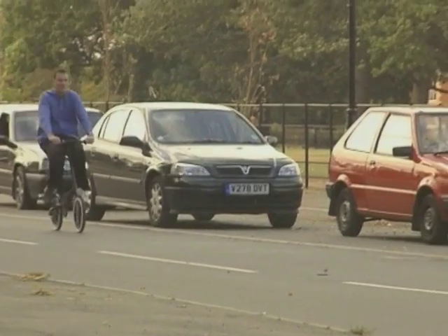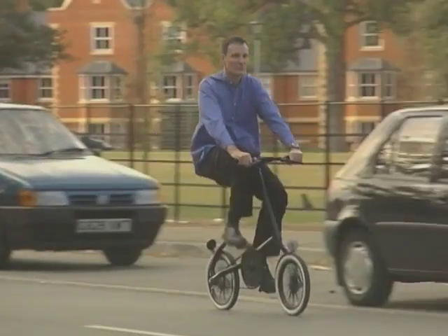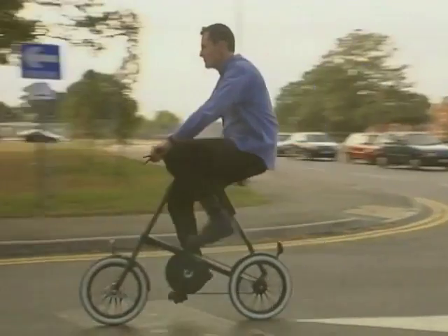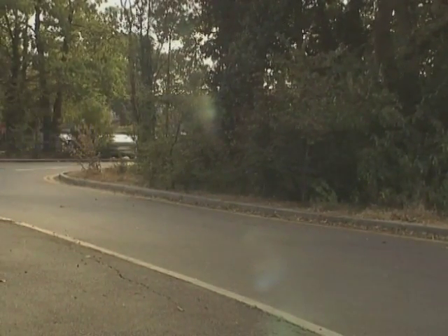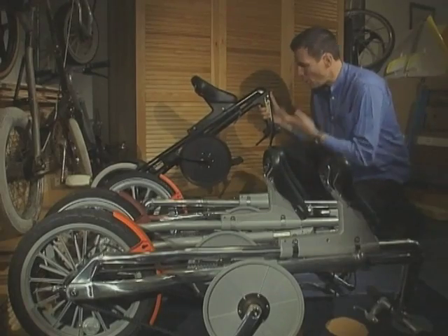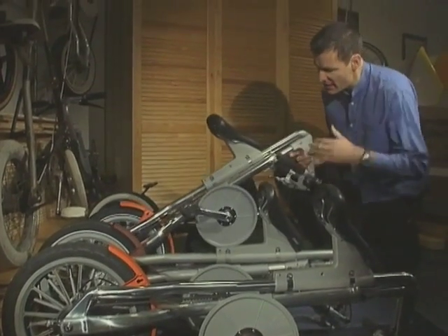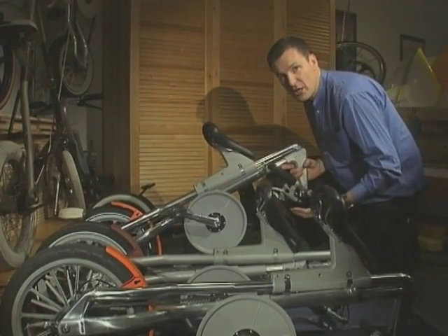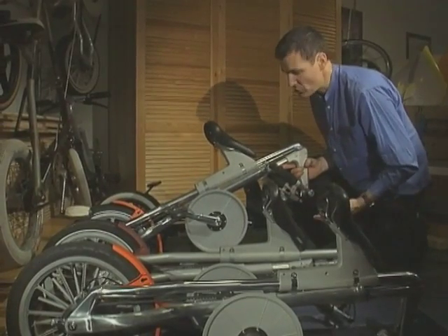Feedback from Mark 1 users was that people wanted a bike they could use for longer distances, more like a conventional bike — something stiffer that handled better and had more knee room. The changes between the Mark 1 and Mark 2 were basically an increase in frame length, which gives knee clearance, and the steering geometry was altered to make handling more predictable, like a conventional bike.